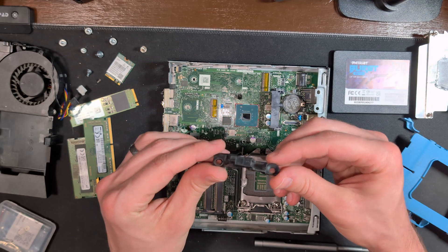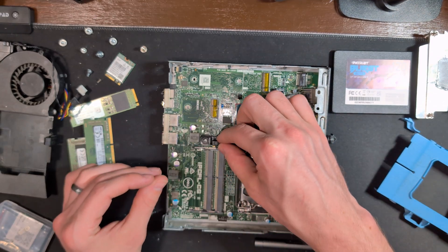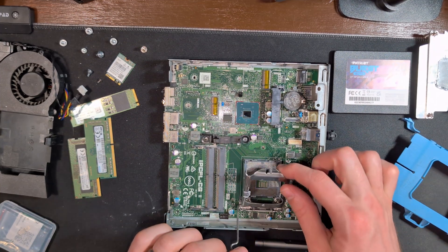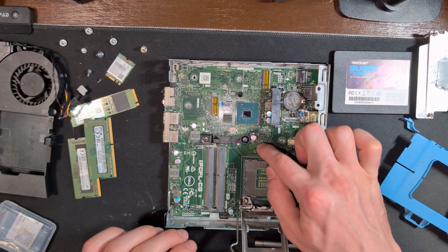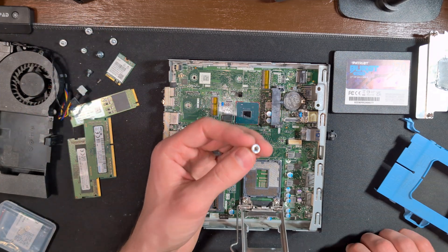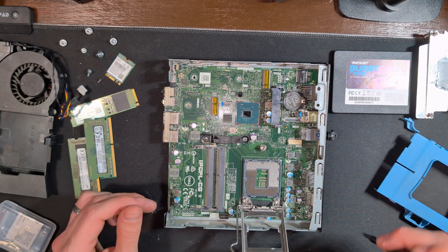This is a small retaining bracket that just sits right in above the CPU socket — it only fits in one way, so no worries if you forget how it goes in. This is the primary bracer for the CPU socket and what keeps it under tension, and it is the perfect screw to start with to reseat this entire motherboard into the case.